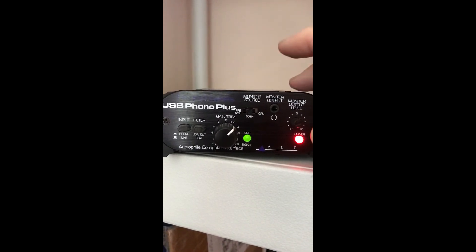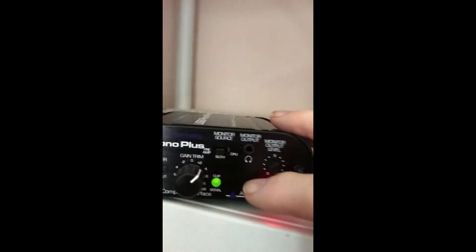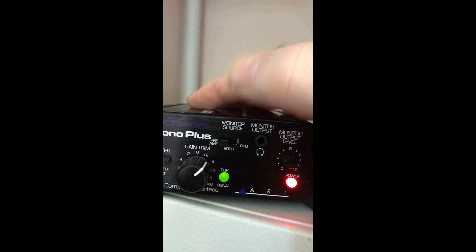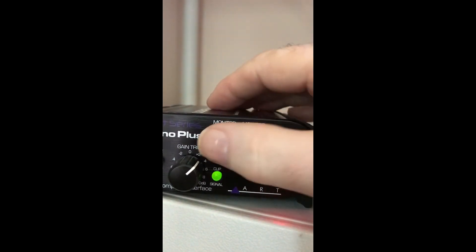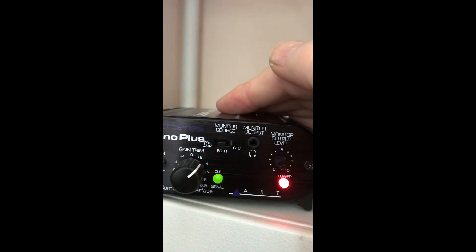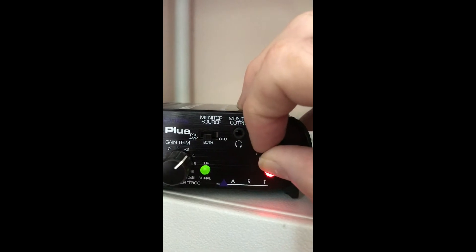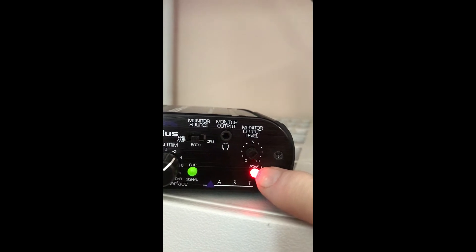If you're getting clipping, this turns red. So you get it so it starts to turn red and you just back it off a little bit until it's solid green — I'll demonstrate this later. Up here is your monitor source, whether you're doing your amplifier, CPU, or both. And here's the headset jack, and this is your monitor level output to adjust your monitor level.